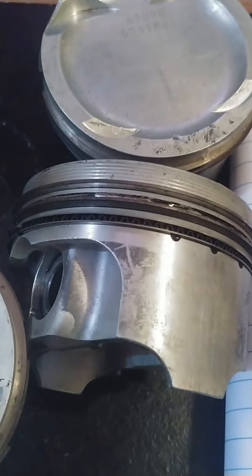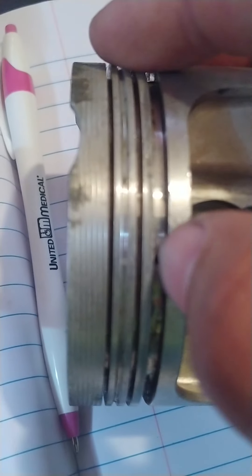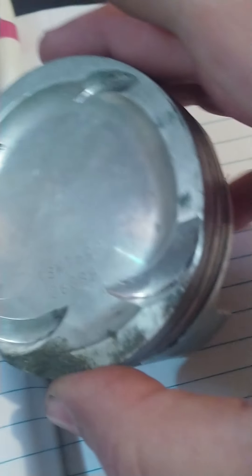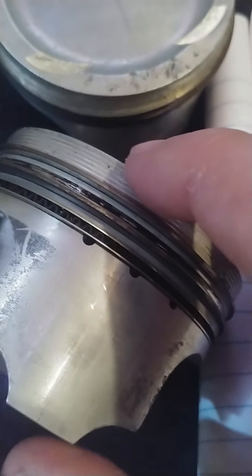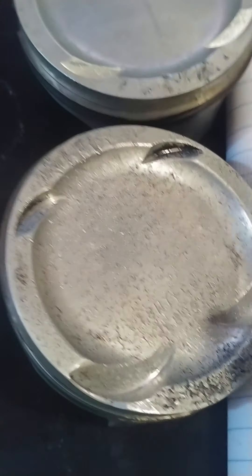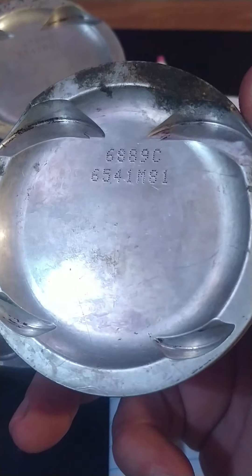You can use used parts — you just have to be smart about it. If they were broken along the side, or if there was damage on the ring lands, or the pistons were crushed on the side, I wouldn't run them. But nothing here seems cracked, the ring lands look okay, and everything looks to be in decent shape. I'll take them to my machinist; if it doesn't work out I'm out $50, but if it works I've saved three or four hundred dollars.